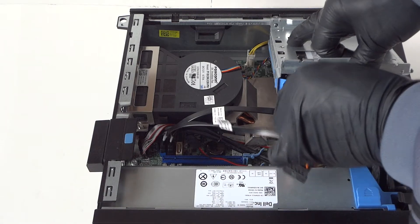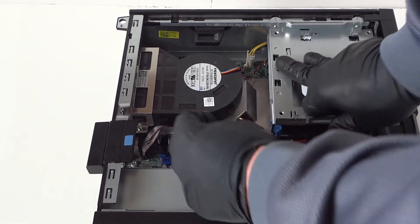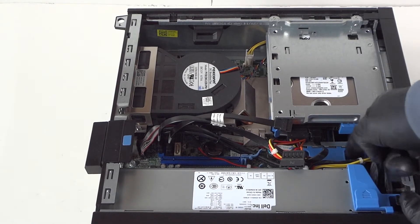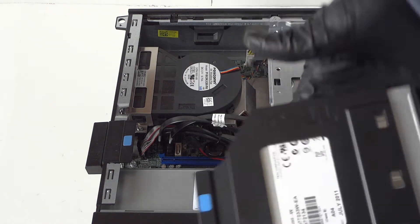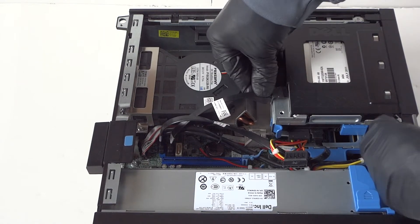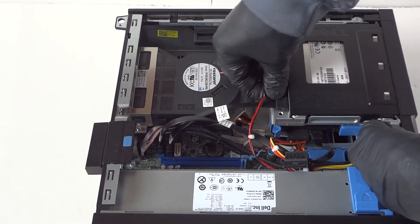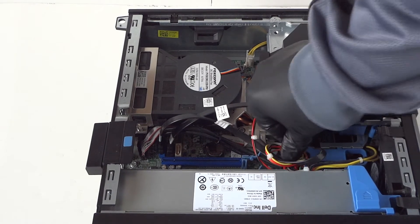Connect back the SATA and power for the hard drive, and take the little secure clip and press it to the right with your finger to secure the hard drive cage — unlocked means it's open, that means locked. Then install back the optical drive and connect back the SATA and power cable. And we're done — just put the side cover panel back on.